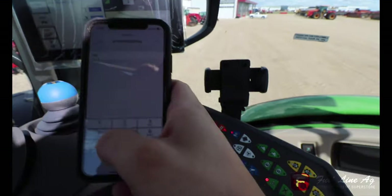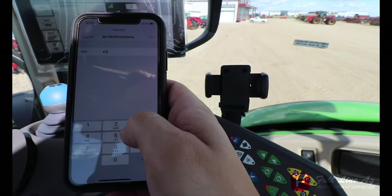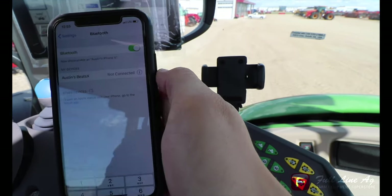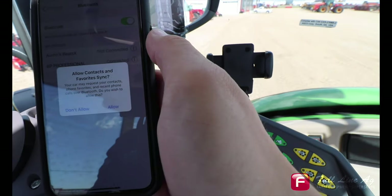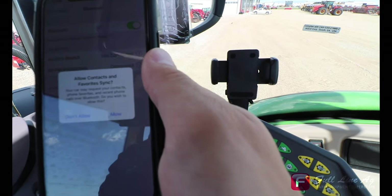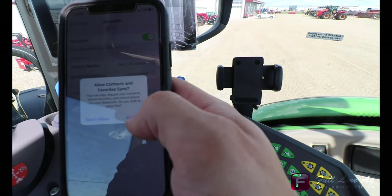In our case, the code is one, two, three, four. We now click pair, and it will ask us to allow contacts and favorites sync, meaning it just wants to sync your contacts and favorites.